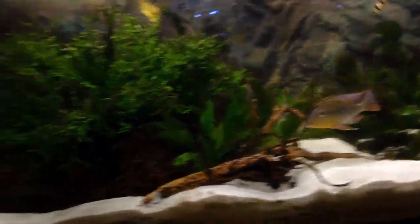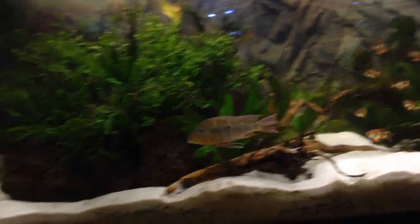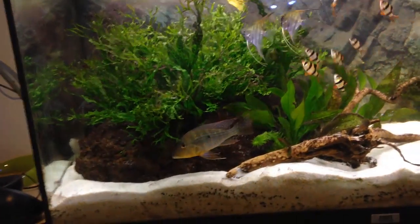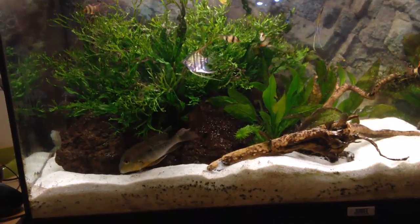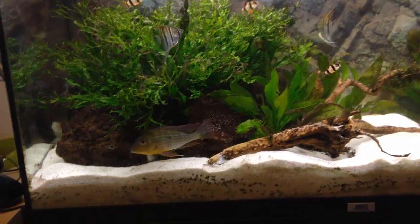He comes out when I feed them so it's not really a problem, but he hides mostly in there for some reason. For me it's not really ideal because I'm not going to see him that much, but these guys are fighting a lot.